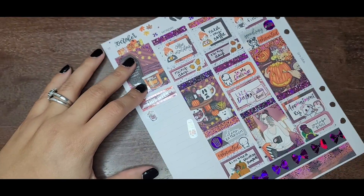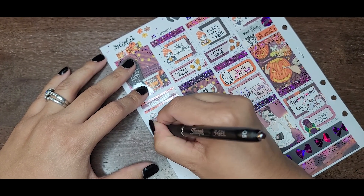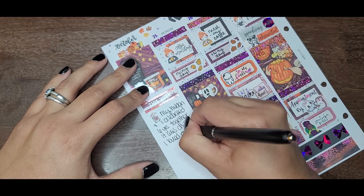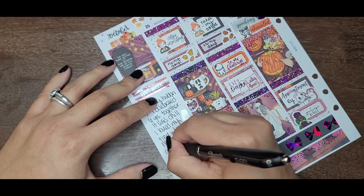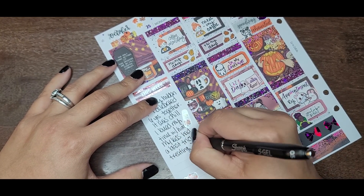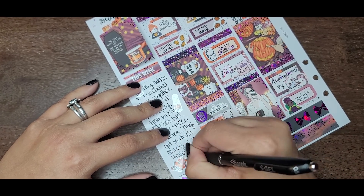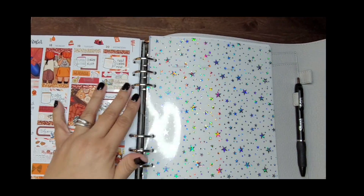I wrote in my planner this week: my husband and I celebrated our six years together — it was chill and I loved my time with him. My kids had a blast trick-or-treating and they got so much candy. I love Halloween so much and will continue to love it — it's when my soul and spirit comes alive in the fall. This was my Plan With Me from October 25th to the 31st. Thank you for joining me and enjoying Plan With Me — I'll see you tomorrow. Thank you for watching.